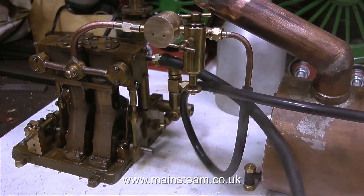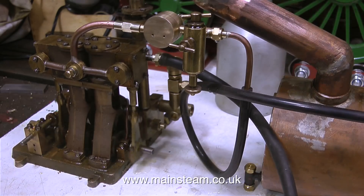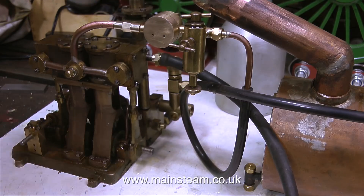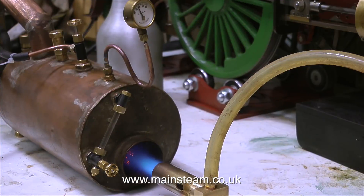And as you can see, it's very wet steam — there's a lot of water coming out of the exhaust. Also, I haven't tightened the union nut on the lubricator, and before any viewers write in to tell me, yes, I am aware of this.